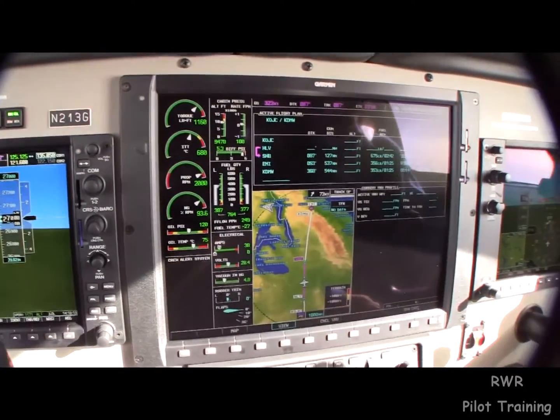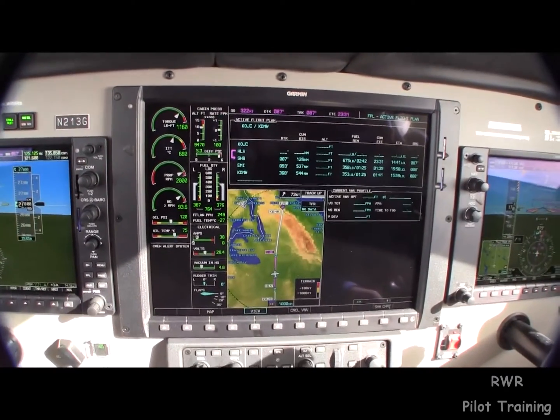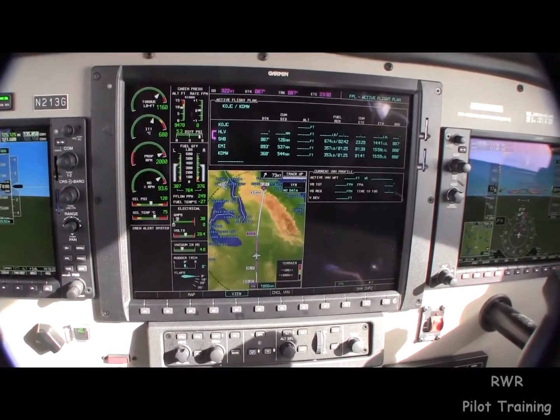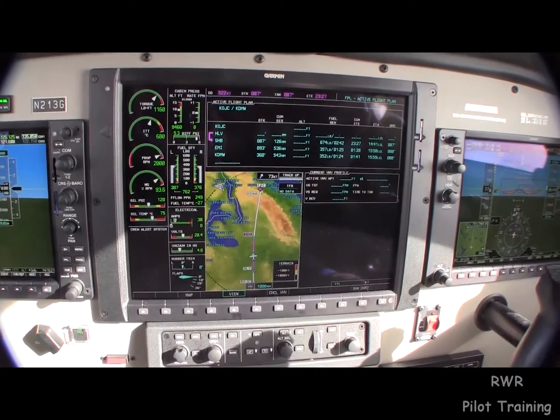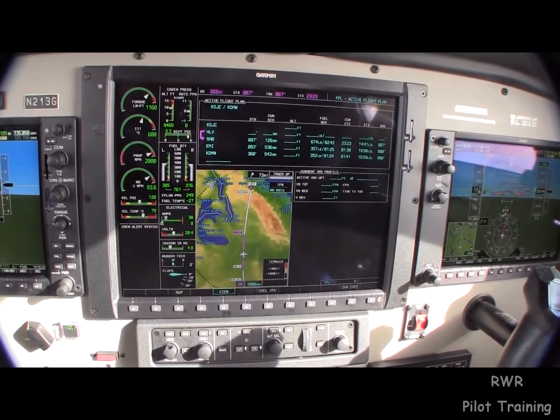Over here on the MFD, there isn't much to want for — it's got everything. Engine instruments are here, flight plan data, map, even vertical profile.